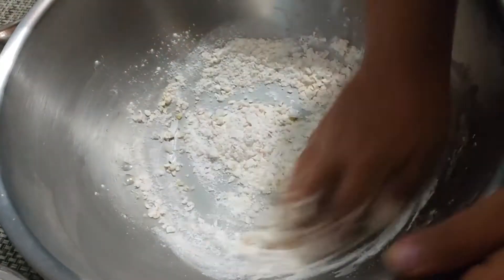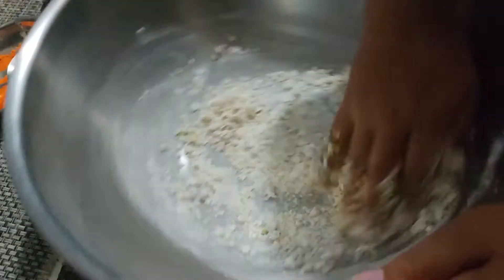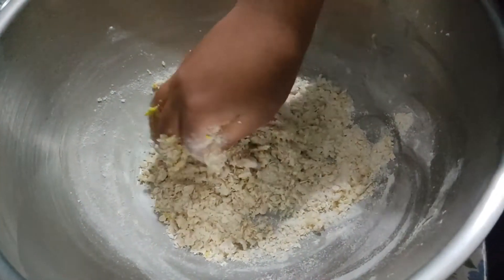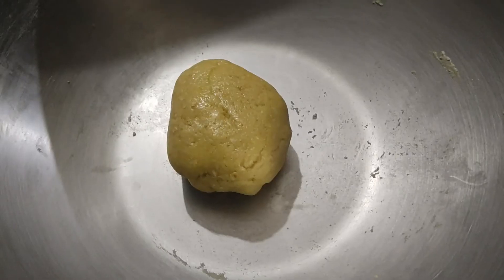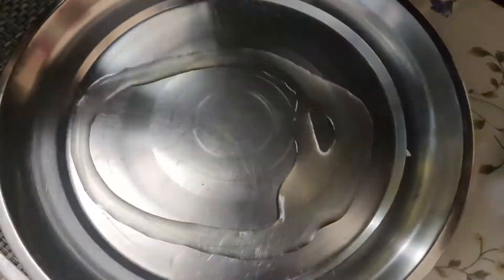Keep mixing it until it forms a dough. Roll the dough — it has now become perfectly made. Roll it into a ball. In our cooking dish, we are greasing it with oil.